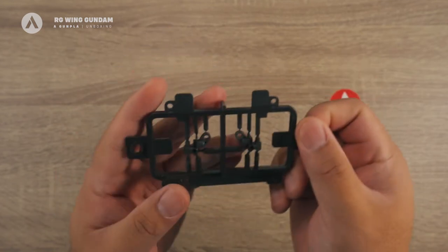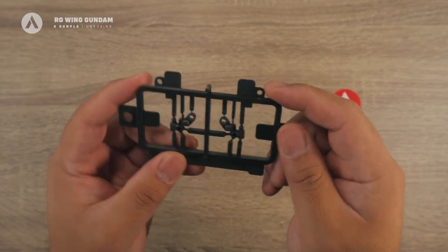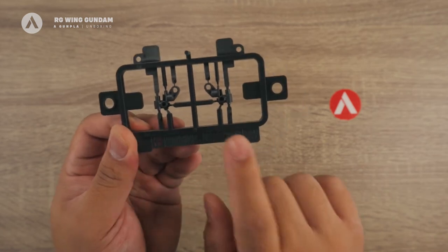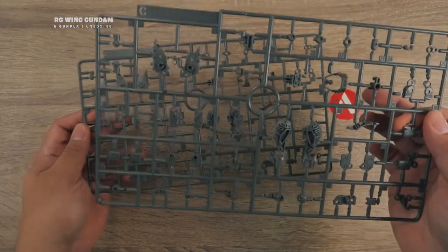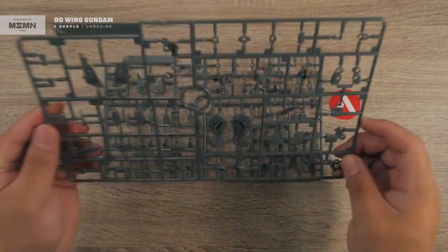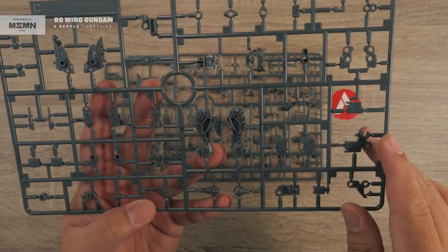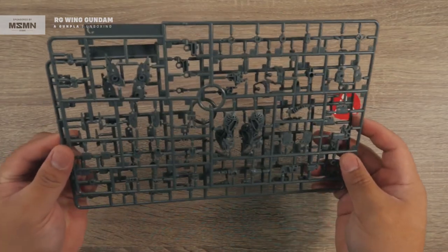Next is the B runner — this is ABS plastic and is the MS Joint, specifically MS Joint number 19, which is limited to the joints for the wings. That's your B runner. Next is the C runner — we have two duplicate runners — they come in standard gray and are mostly inner frames and joints. Those are your C runners.